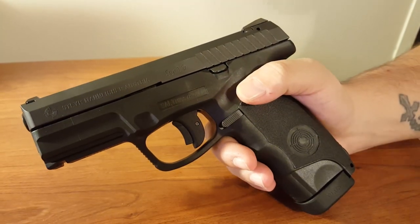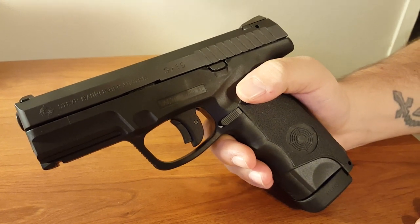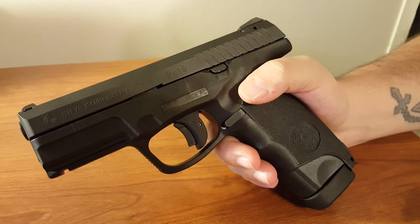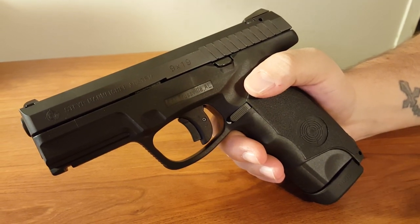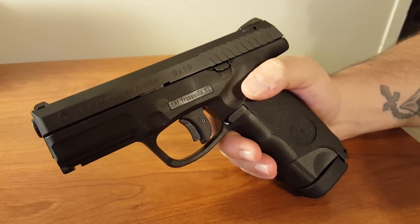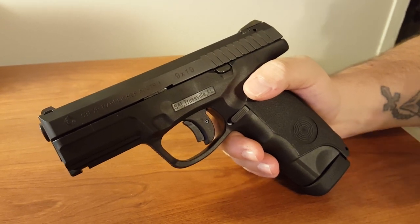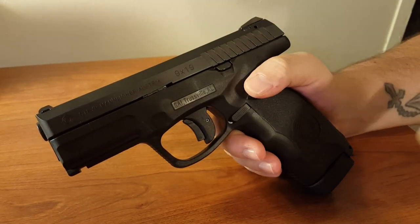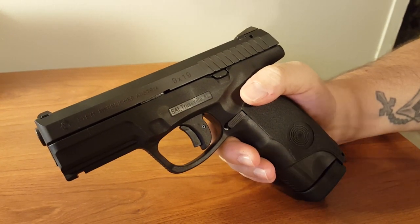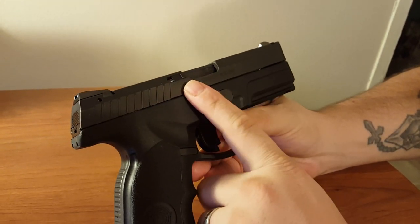We got rained out outside, but that's okay. The gun shot well and did very nice. One thing I forgot to mention is that these were actually starting to be imported back in 2010 — that's when Steyr USA re-established and started importing them again. So this thing does have some history, as I mentioned, with the extractor issues the earlier generations had.